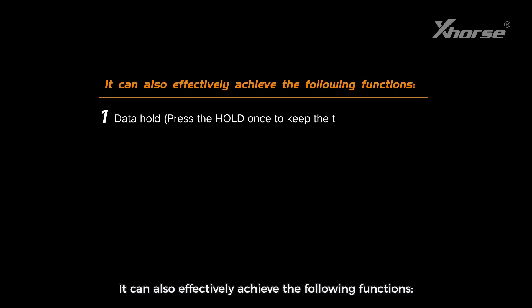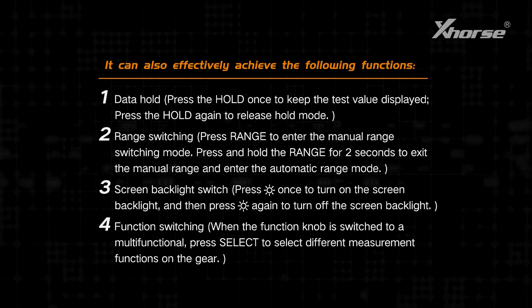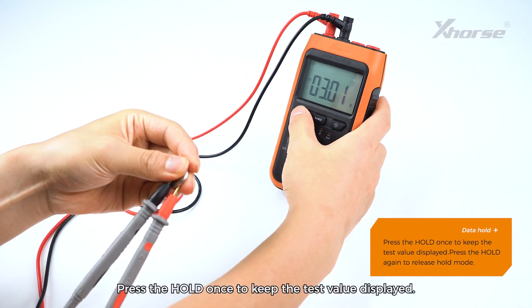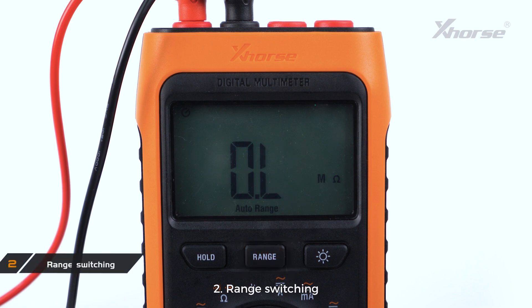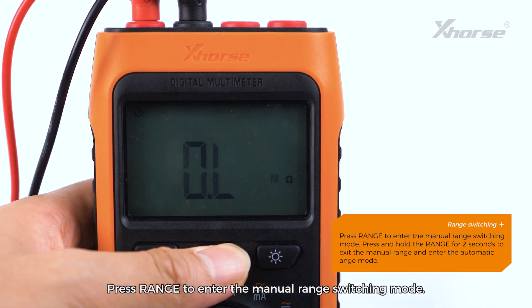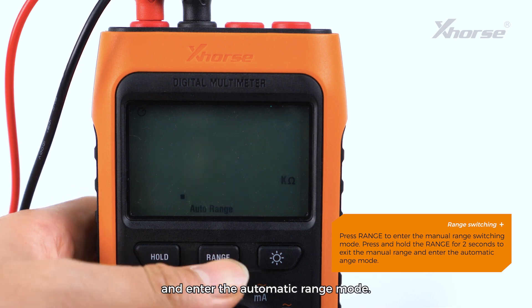You can also effectively achieve the following functions. 1. Data Hold: Press Hold once to keep the test value displayed; press Hold again to release hold mode. 2. Range Switching: Press Range to enter the manual range switching mode; press and hold Range for 2 seconds to exit manual range and enter automatic range mode.